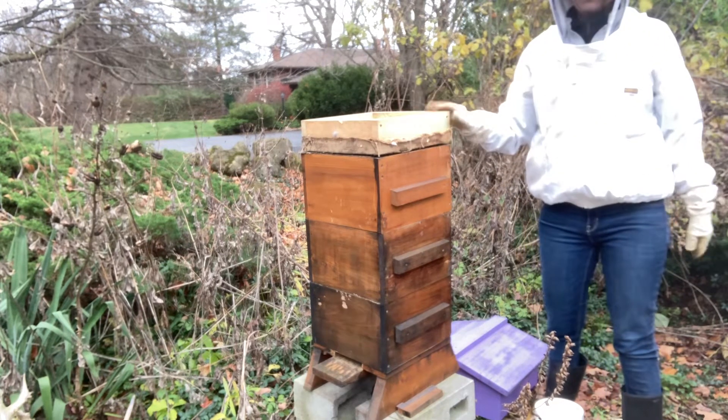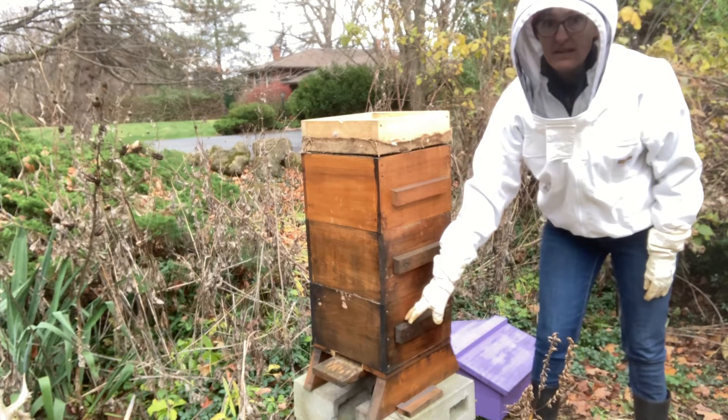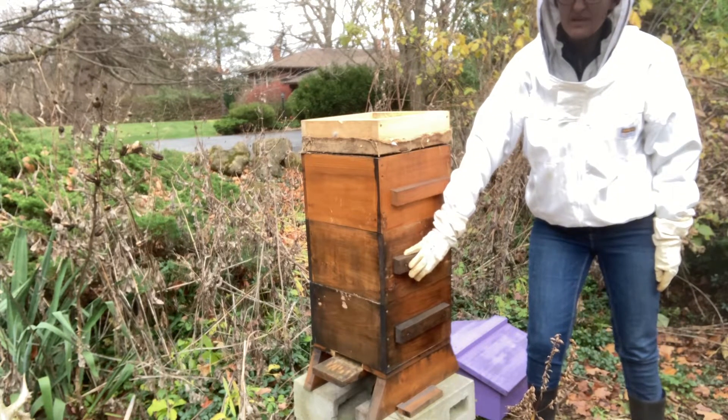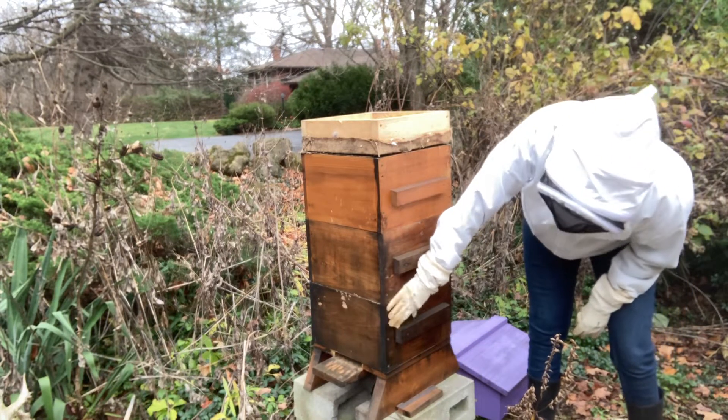This bottom box here is empty, and that's going to leave them with a full box of honey and a mostly full box above it. So next I'm going to take off this empty bottom box.